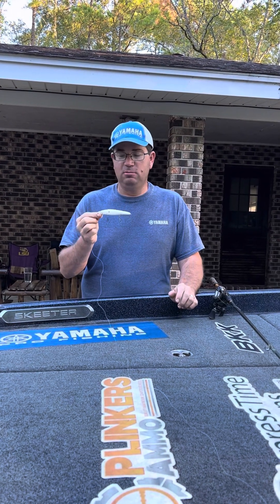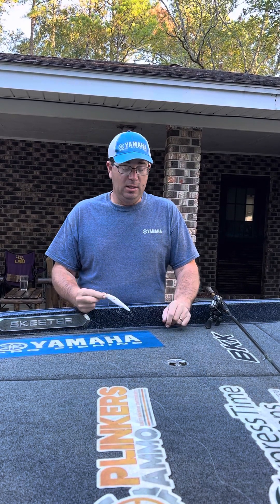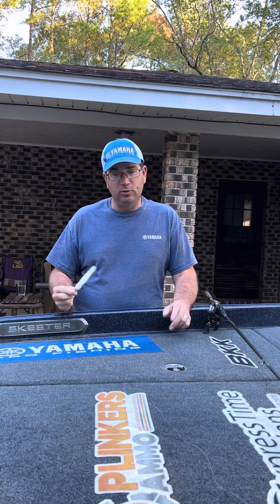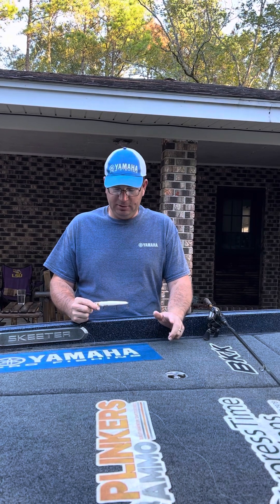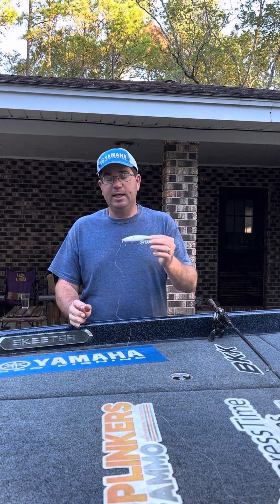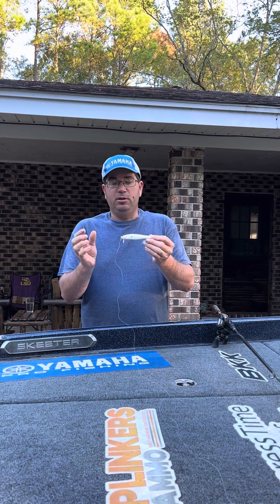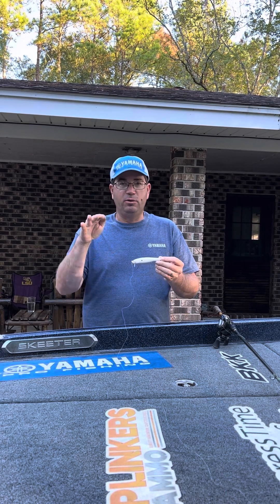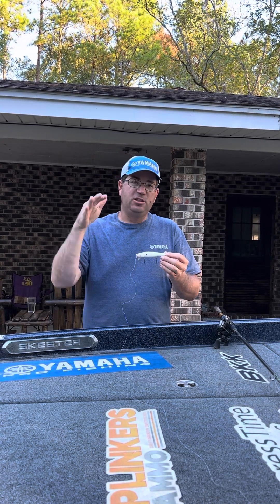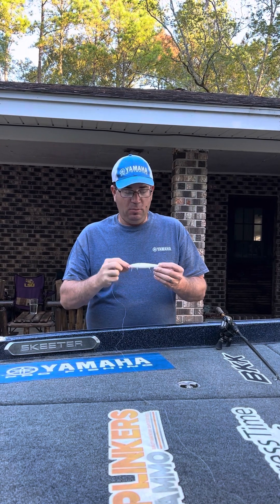It's fall time now and I'm fixing to start throwing the Heads Up a lot. The Heads Up is a bait you can use — I wouldn't recommend it in the dead of winter, but anytime through the spring through the fall it can be effective if you have the right conditions. The Heads Up is what I like to call a stick wake bait. You have wake baits that are considered crank baits — shorter baits that run right on the surface or six to twelve inches deep, kind of like some of our SSR models.